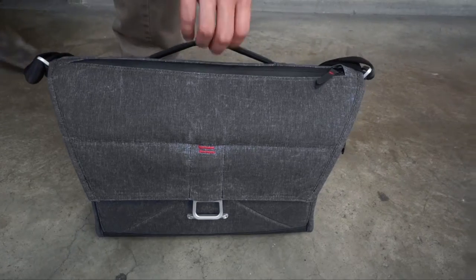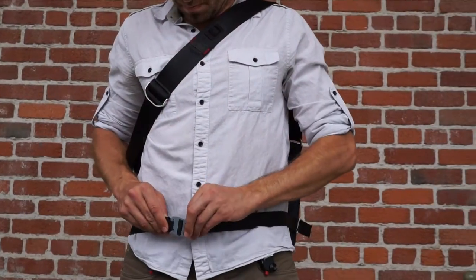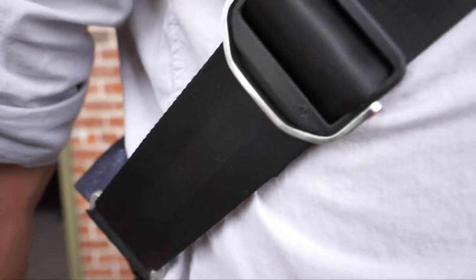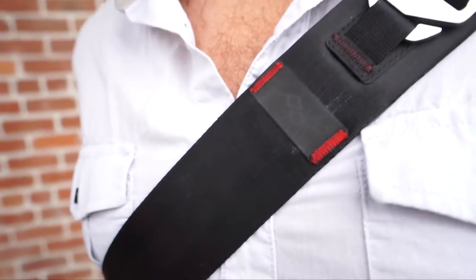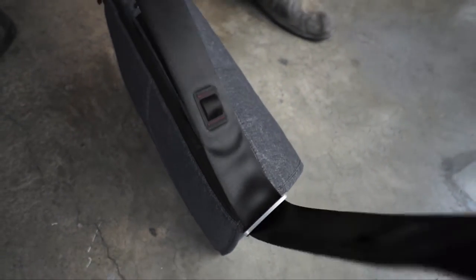The way we've designed this strap system allows you to go from messenger bag mode into shoulder bag mode by adjusting the strap and where the foam is located. An aluminum-reinforced handle, a quick-cinching stabilizer strap that tucks away, and an industry-leading internally padded strap make for an unmatched carrying experience.